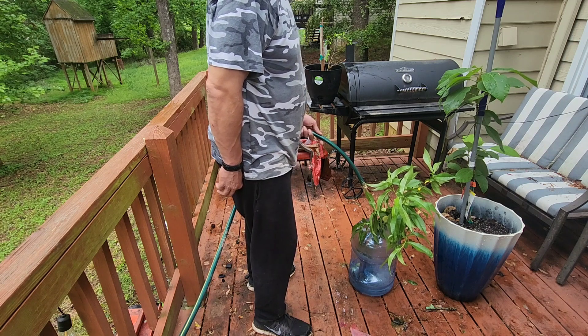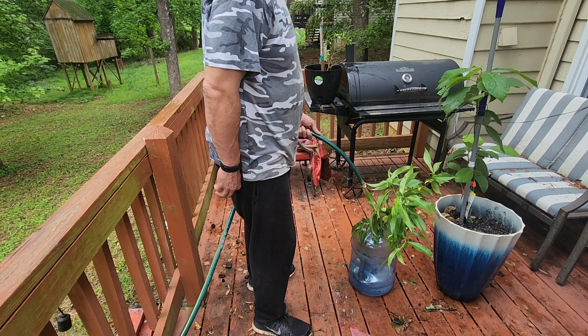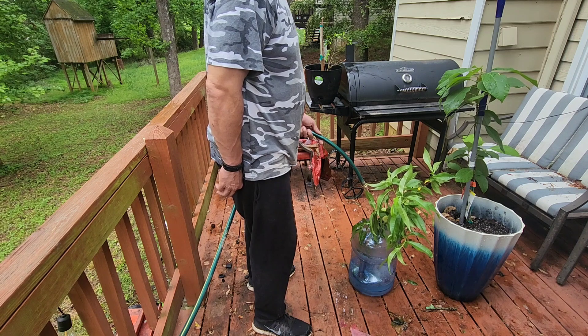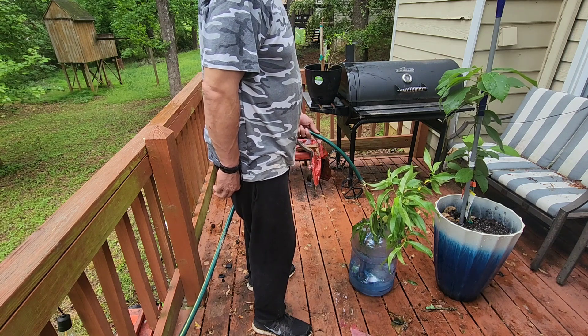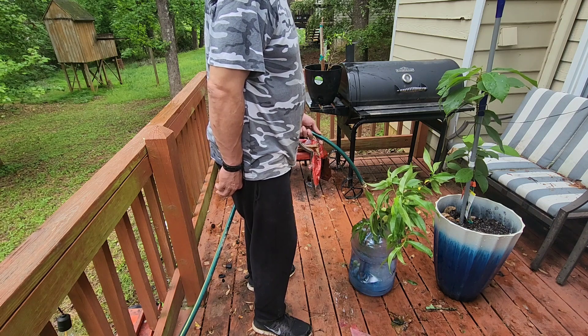Right after this I'm gonna power wash the deck, get all that green stuff off of there, and then I'm gonna block it off so the deer cannot come back and eat my food. Hopefully it'll happen — wish me luck.